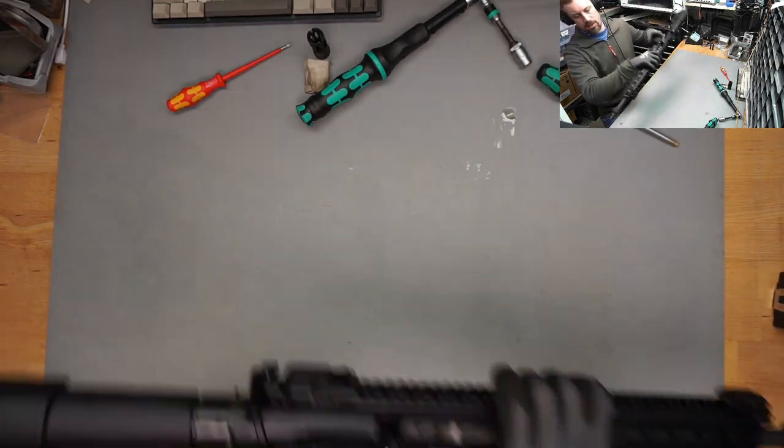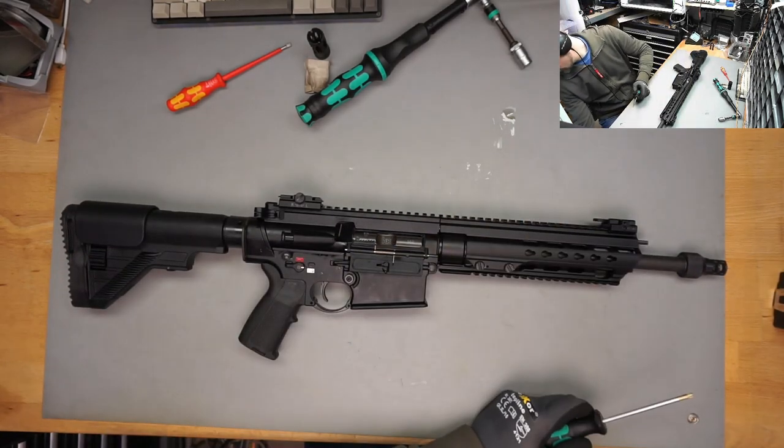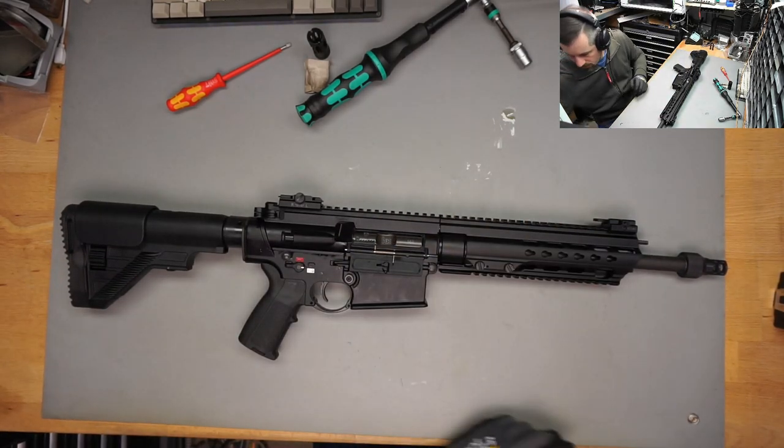Thanks very much for watching. Stay tuned for the next video because I am going to take the trigger apart.